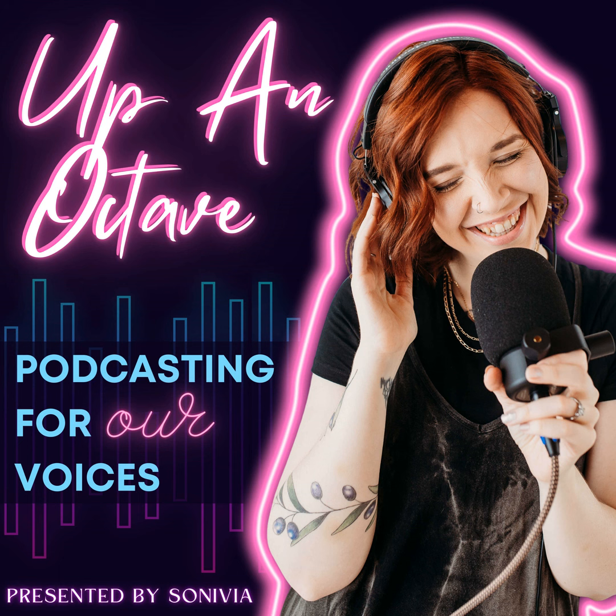You can see the setup of how I made this work to get this level of audio quality in an empty house on Instagram at Sonivia Studios. So if you're not already following me over there, you're going to want to check that out because it is comically fantastic.